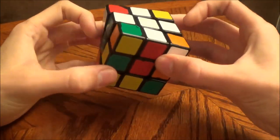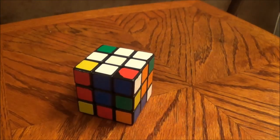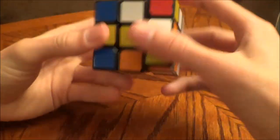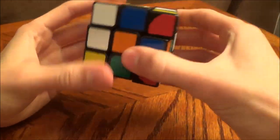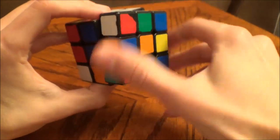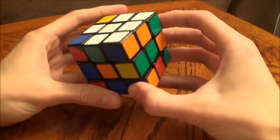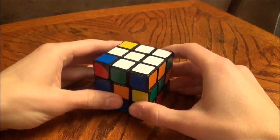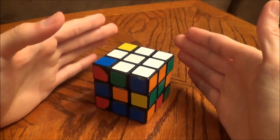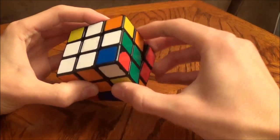The cross is complete. Now let me show you a cross that is done very incorrectly. A lot of beginners just kind of start moving pieces to the top and they get a cross, but it's not right. So if you have it looking like this, please correct it — this is not okay.